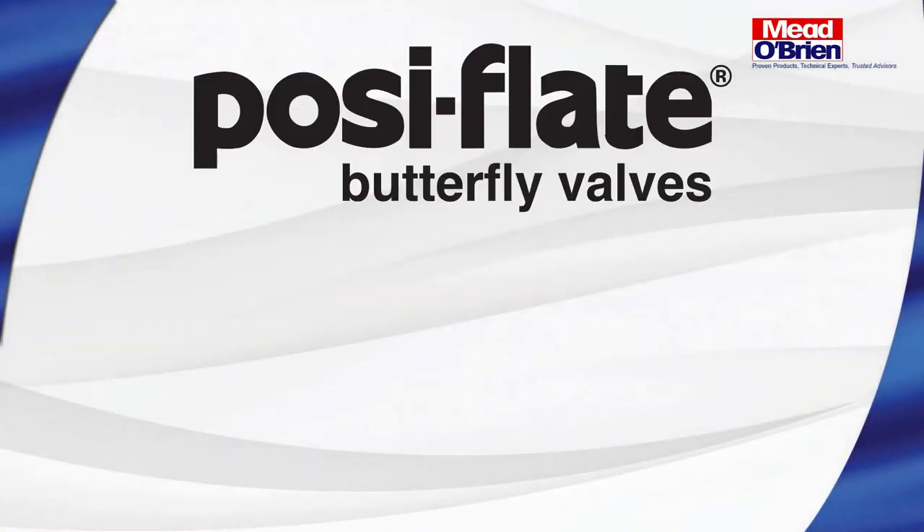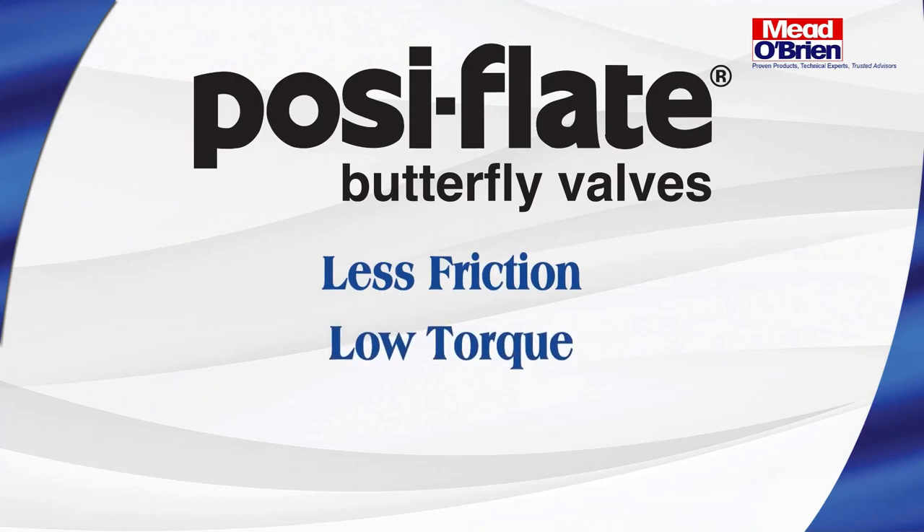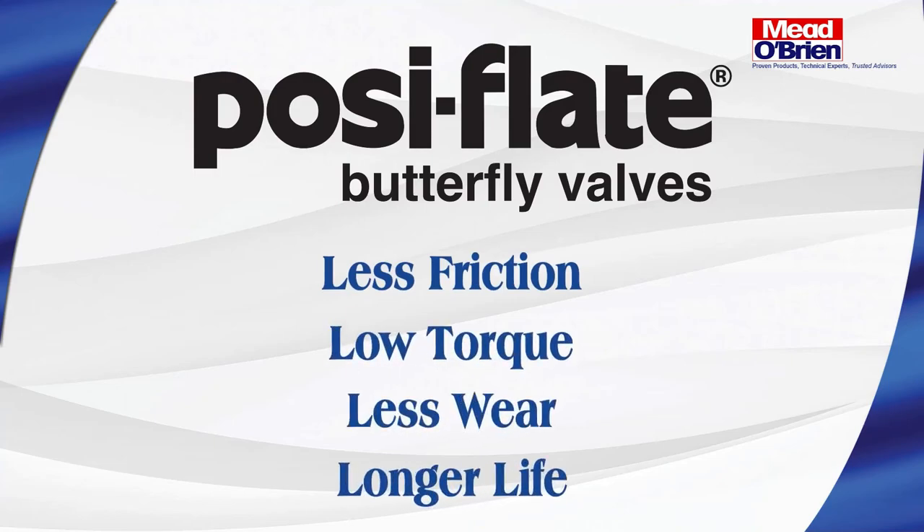The Posi-Flate butterfly valve: less friction, low torque, less wear, longer life.